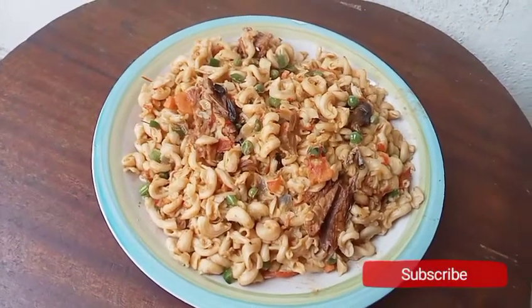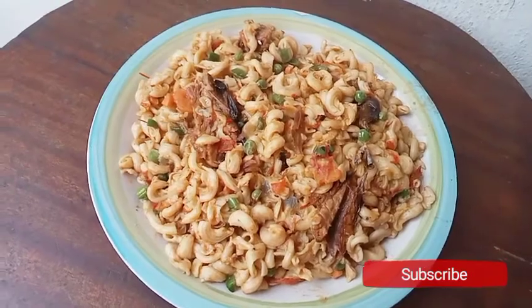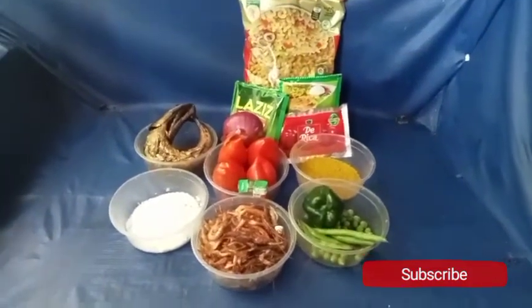Here are the recipes I used to achieve this fantastic and delicious jollof macaroni. Hi guys, you are welcome to Chi Wen's Live Kitchen. Have a wonderful day. Today I want to prepare jollof macaroni.